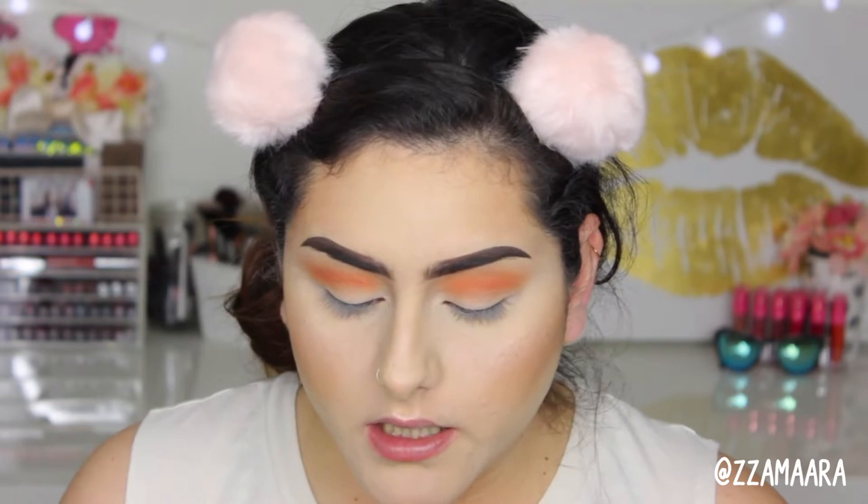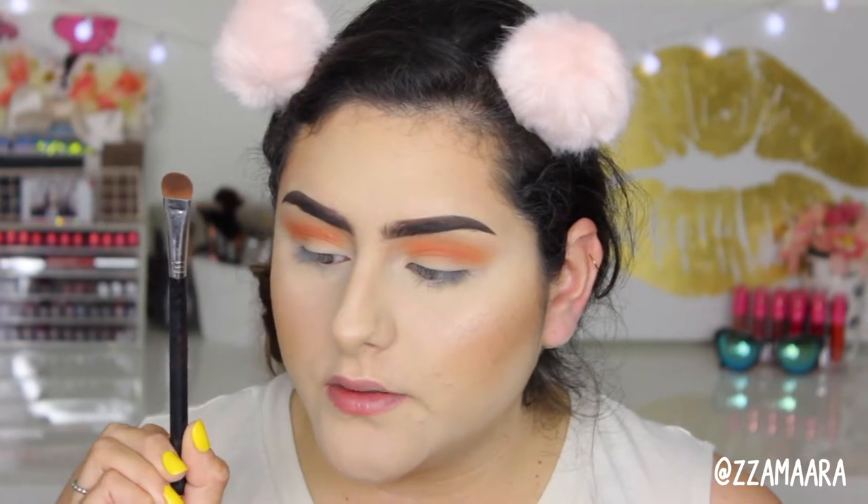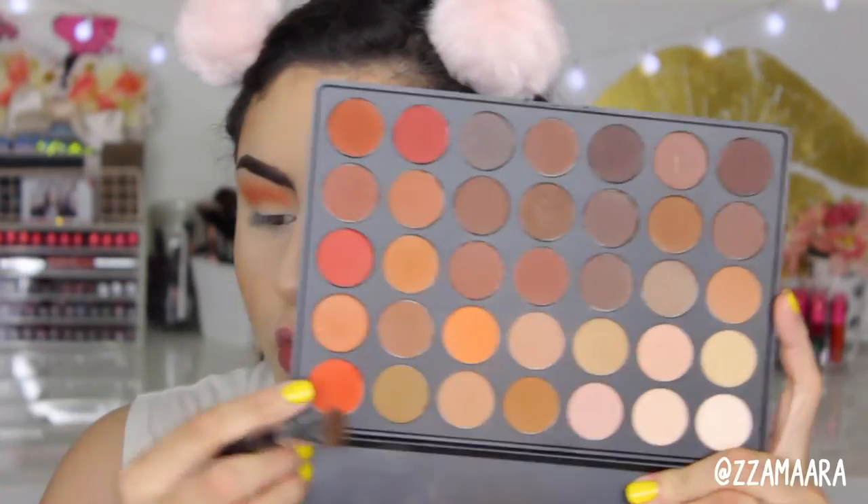I'm going to be taking the Sigma E52, which is a short soft-focus shader brush. As you can see it's short but great for packing color. I'm going to take that same bright orange and pack it on my lid.